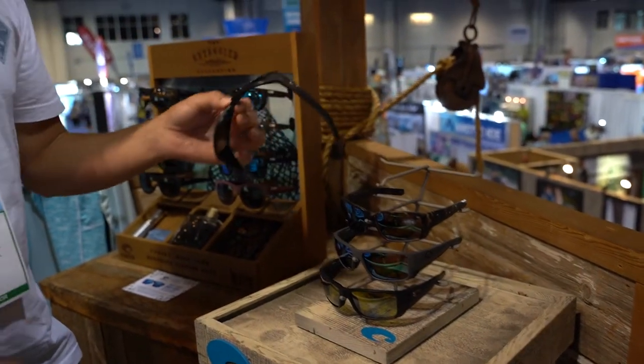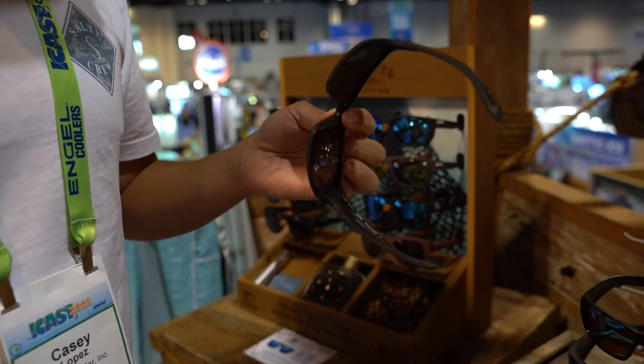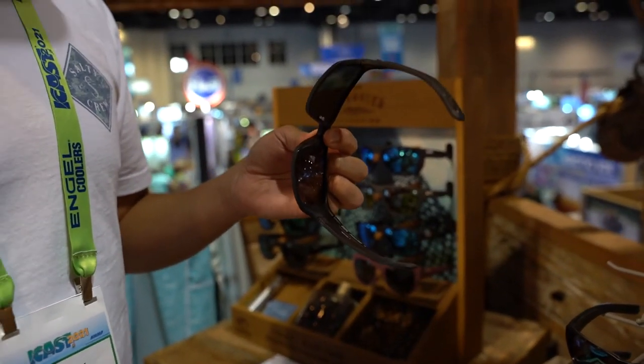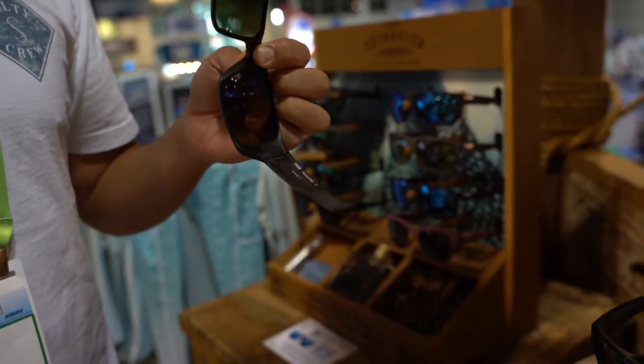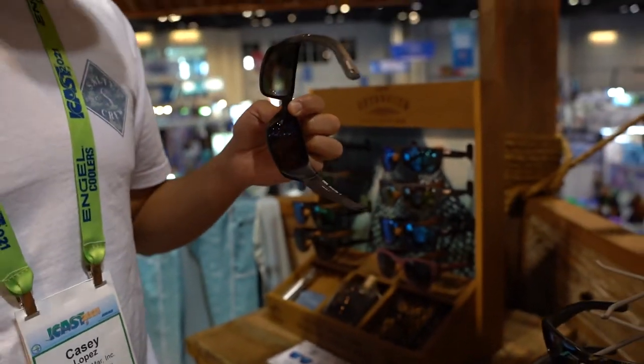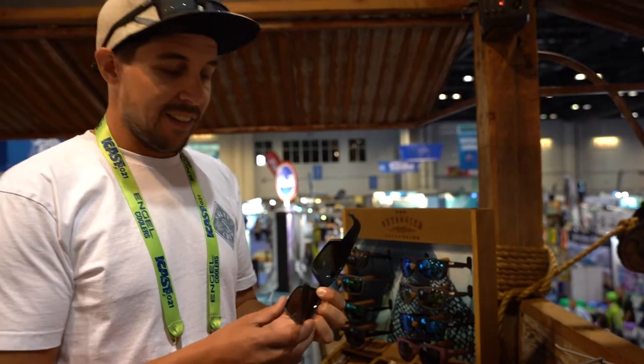We've got our new hydrolite rubber material, which is more durable and a little bit more grippy than in the past, so these things are going to stay on your head and they're going to last a long, long time on those long days out on the water where you're sweating, tons of sunscreen, really harsh environments — they're going to hold up and they're going to stay on your face.